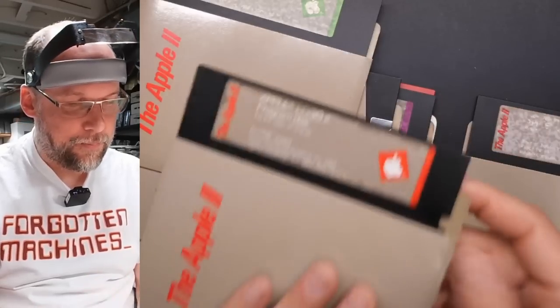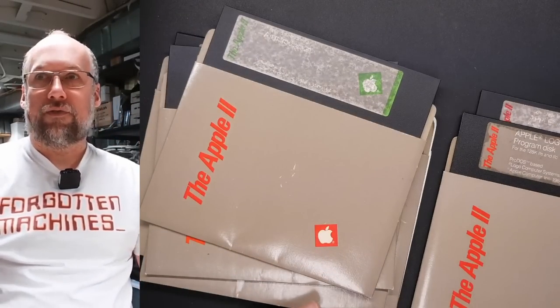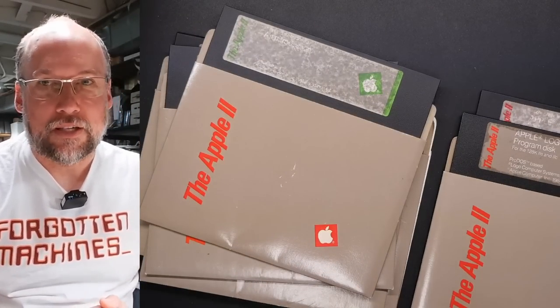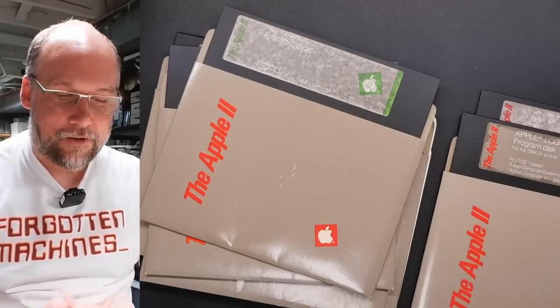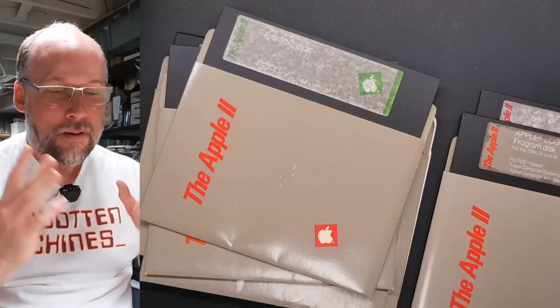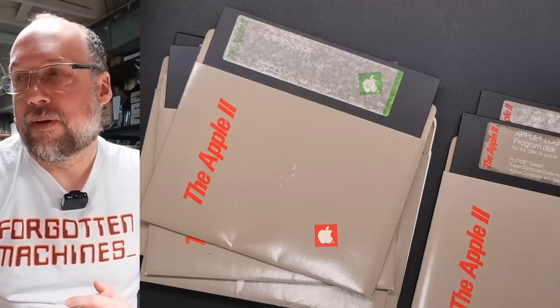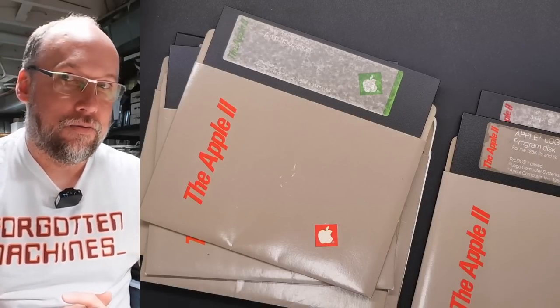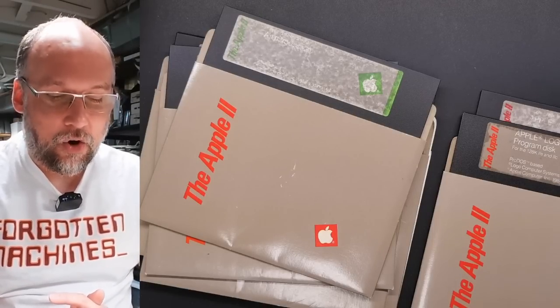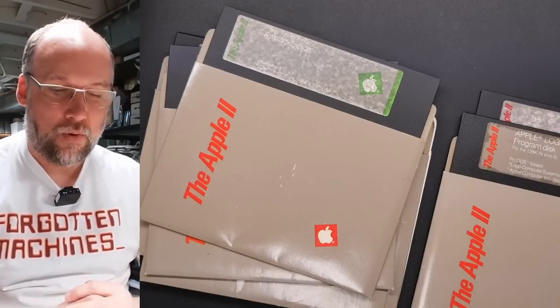Looks like it's double-sided — 'Apple Logo II Side 2.' They didn't even notch it, so it's write-protected. This one says 'Program Disk' and is not double-sided. I used Logo back in the day — the very first time I used an Apple II was in elementary school in Montreal, Canada, around 1982 or '83. I had a VIC-20 at home, but the school computer lab had Apple IIs or II Pluses.